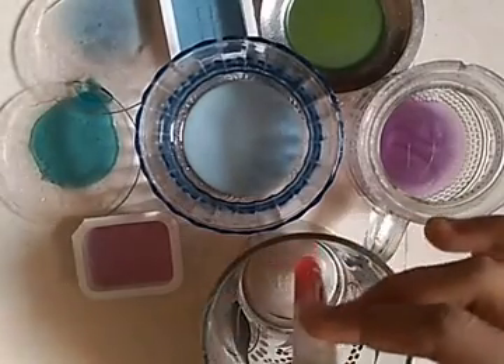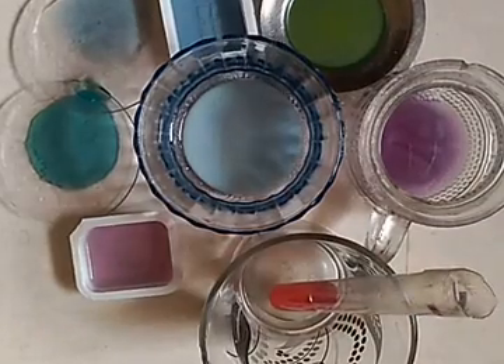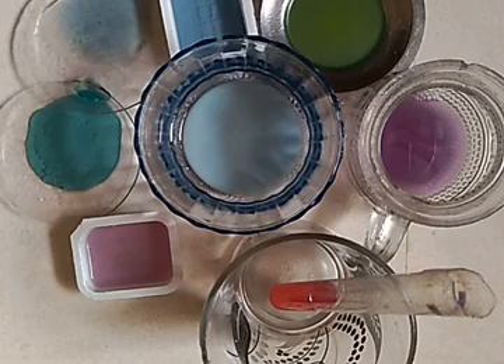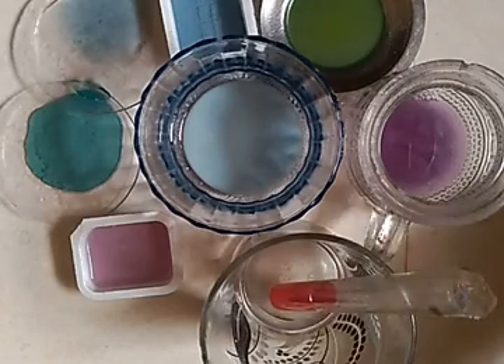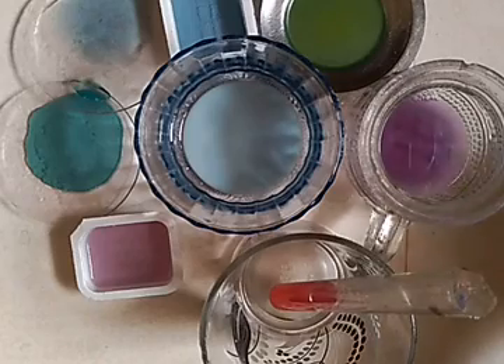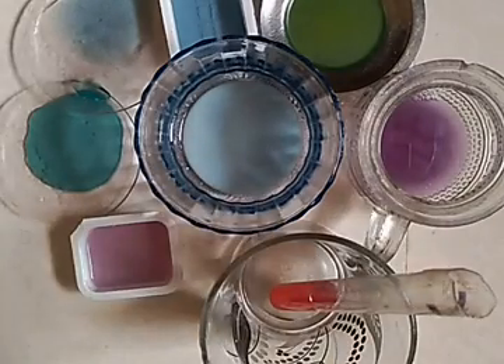You can try this experiment at your home and tell me which substances are acid, which are basic, and which are neutral. If you want more examples of acid, you can take tomato juice — when grinding the red cabbage you can also grind tomato juice, or when your mom is making pizza at home you can take tomato juice. Thank you, please like, share, and subscribe to my channel!